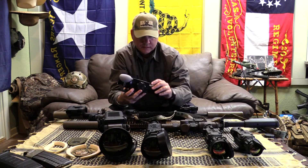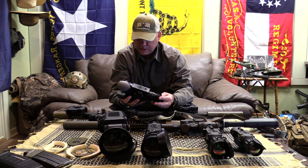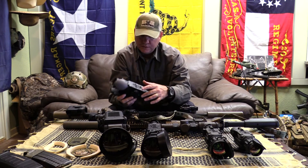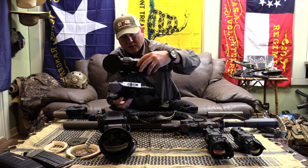This is the Zeus Pro, also 640, but it's only a 2X and has the 50mm lens on it. All the controls, everything are the same — just a little bit smaller package there.